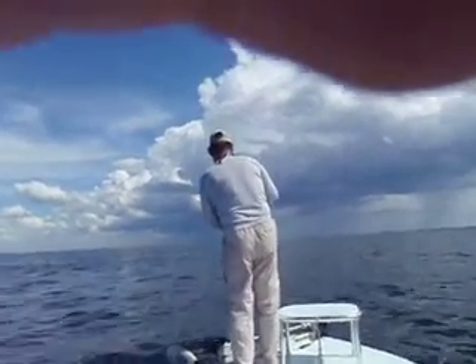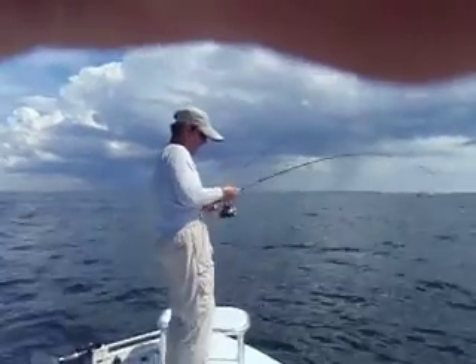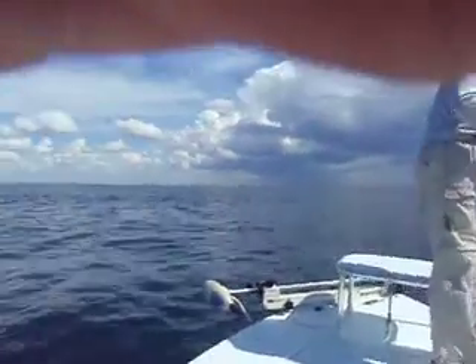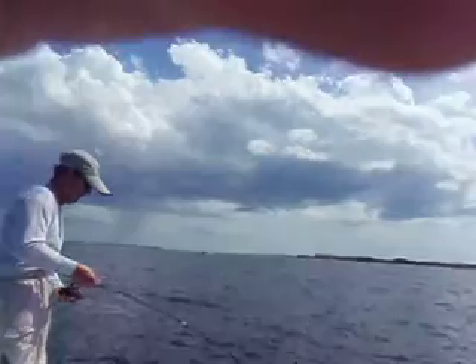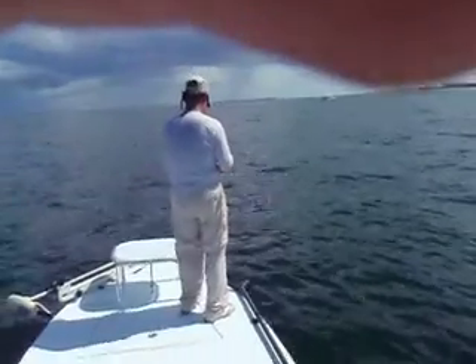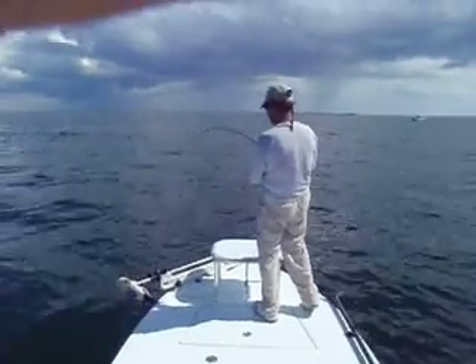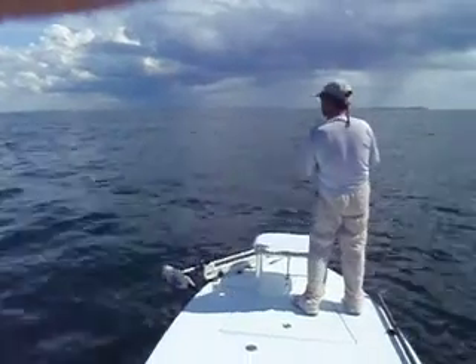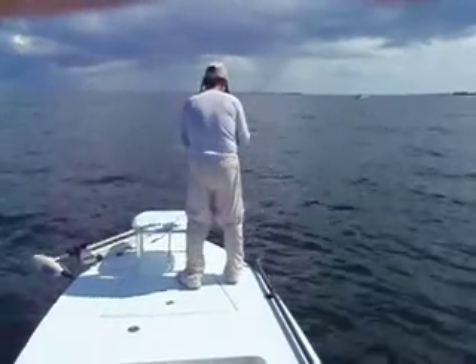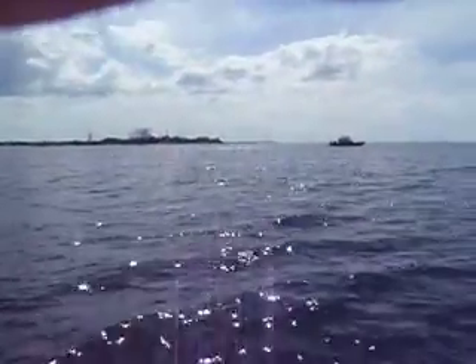All right, here we are again. Captain Ahab's got a big ass bonito on. We just had a double — mine got off, but the action's really starting to heat up now. Oh man, look at them going — they're going nuts behind that boat over there.